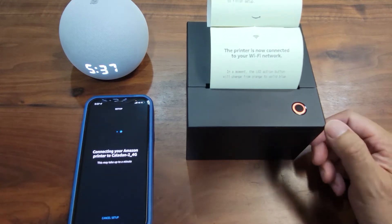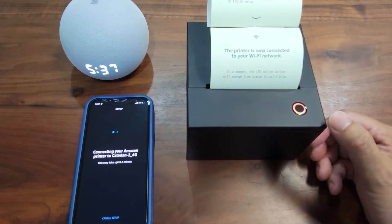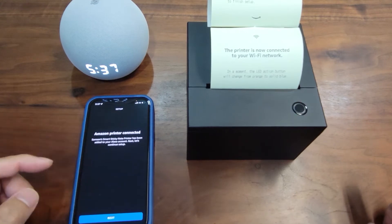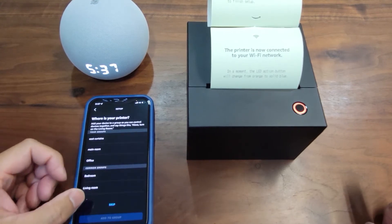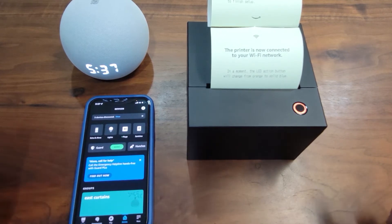The printer says it is now connected to your Wi-Fi network. But it's not really finished yet — there's an extra step. The app says your printer is connected. Let's skip the group selection, and this appears done — but it's not actually fully done.